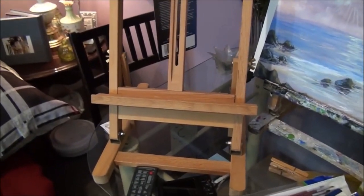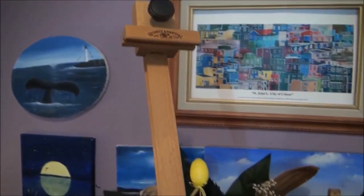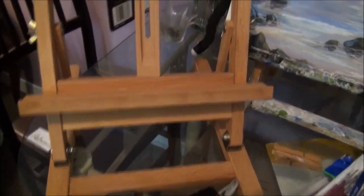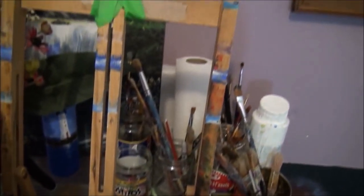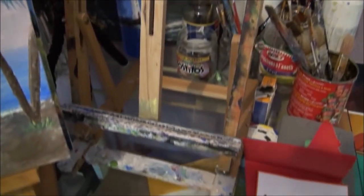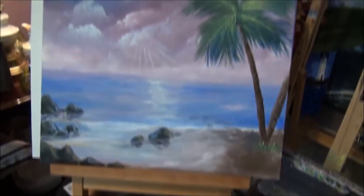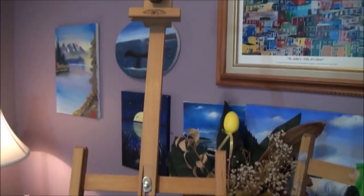So that's a nice easel that I got for Christmas — isn't that nice, what a beautiful easel! It's nice and big, it'll hold a nice painting. This easel here that I had before, as you can see it was pretty well falling apart. So if you're looking for any gifts in the painting world, an easel is one of the best gifts you can get.